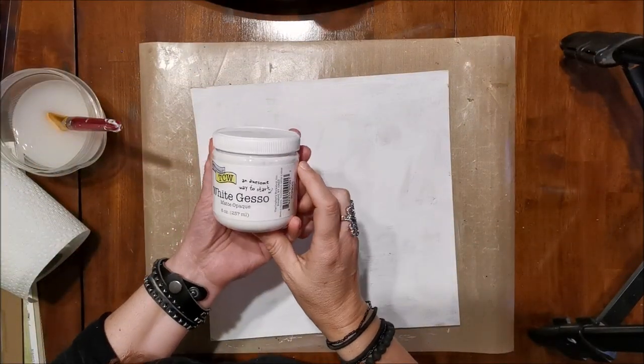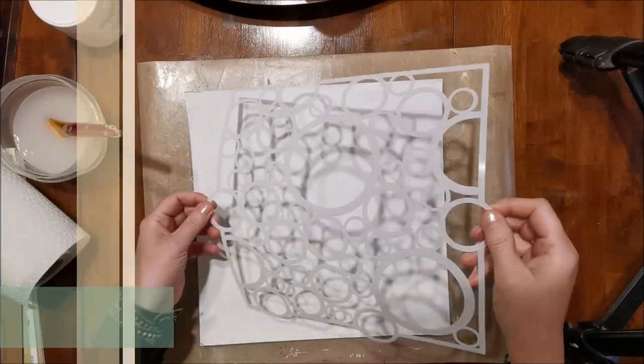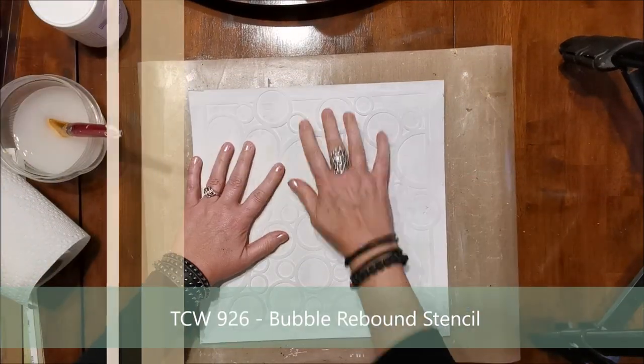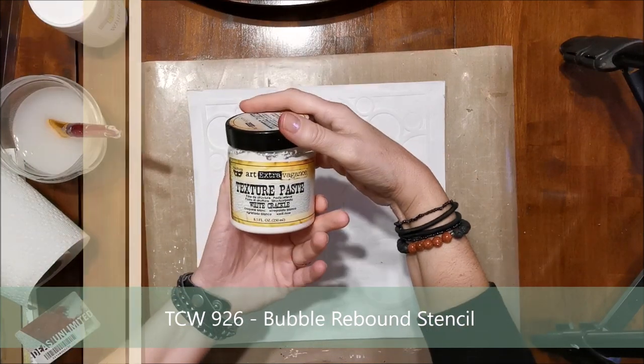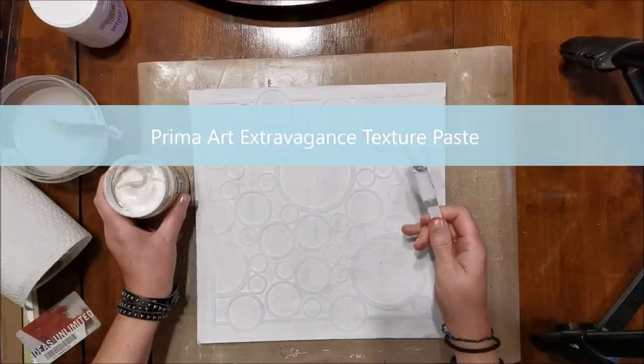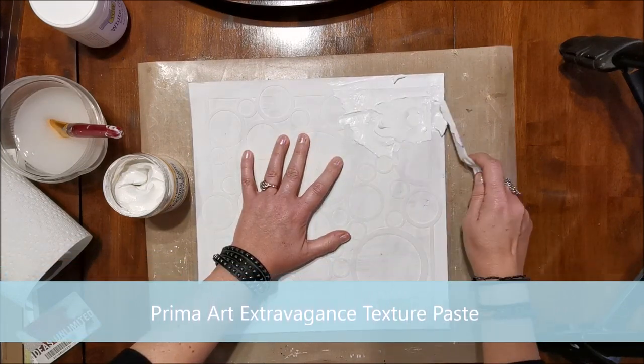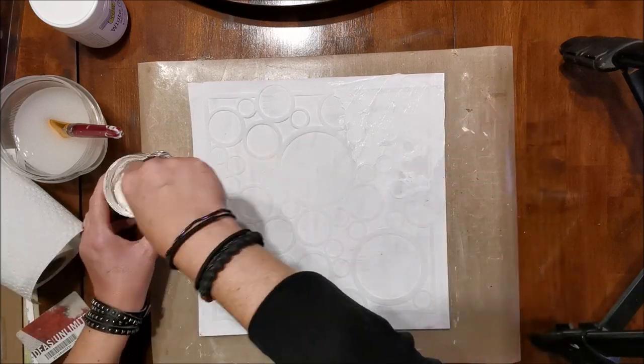What I did here first was lay on some white gesso on a cardboard background. Now I'm going to take my stencil — it's a 12 by 12 — and lay it down. Then I'm going to lay on some crackle paste; this one is called Art Extravagance, made by Prima I believe.